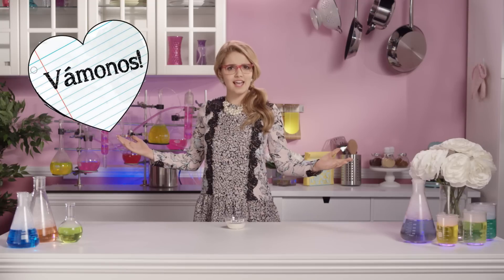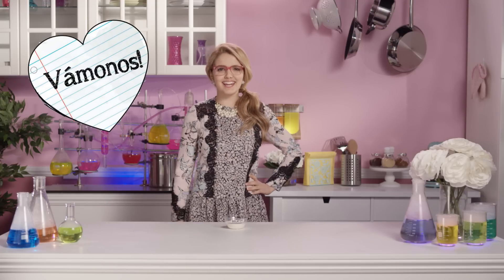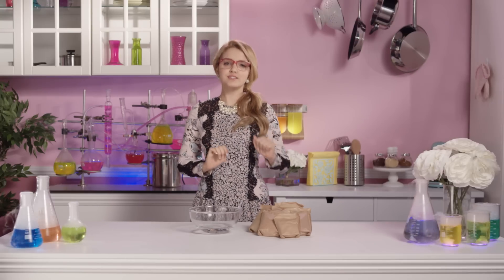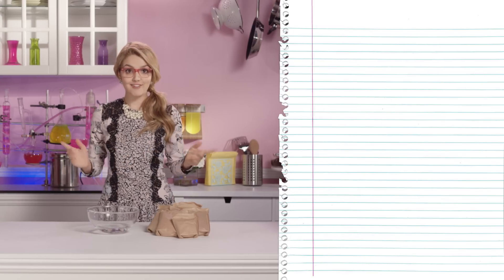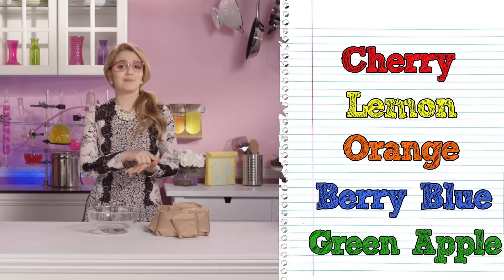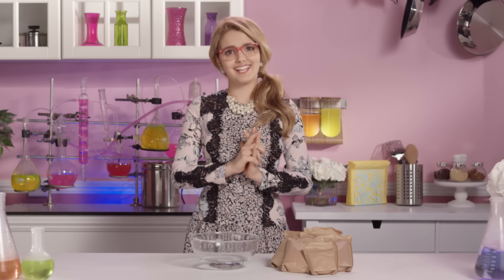So vamanos! Let's get this culinary party started! Because we want all the colors in the rainbow, we're using five different flavors of gelatin. We have cherry, lemon, orange, berry blue and green apple. But feel free to use whatever flavors you like.